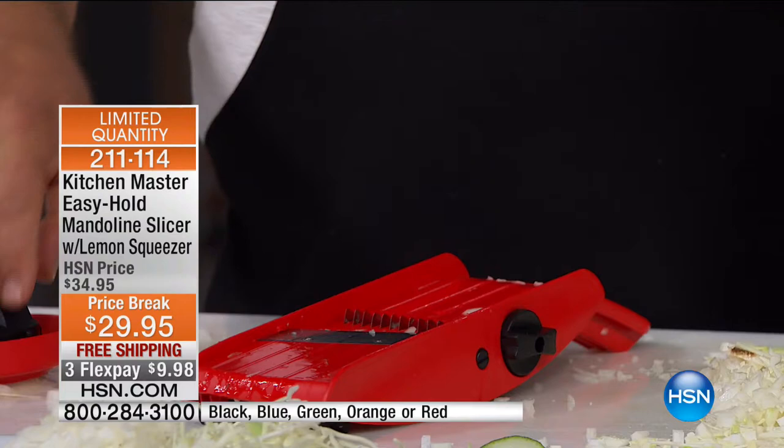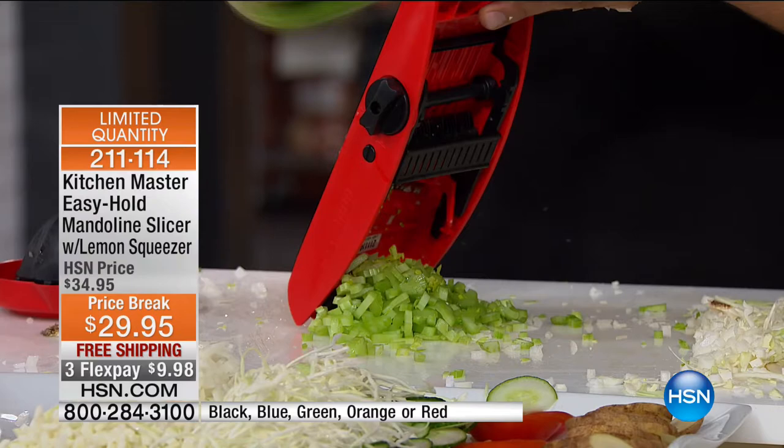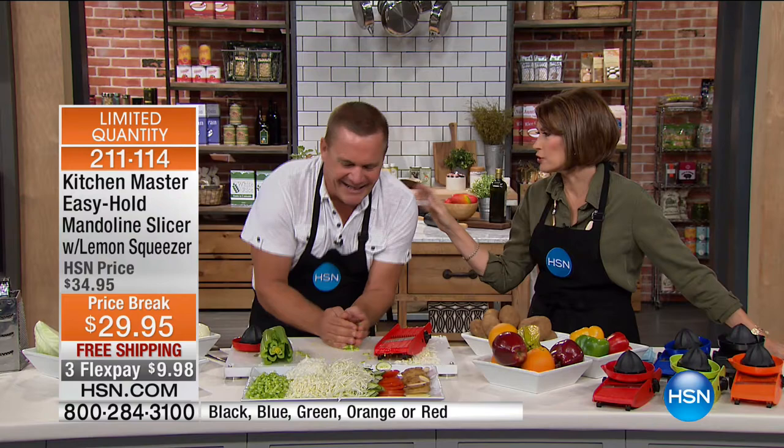Without changing any settings, the same setting you use for mincing onions works for onions, cabbage, and celery — anything that grows in layers. You can do one or two stalks of celery, or grab the whole bunch and brush it through. You can chop more celery in 10 seconds with this machine than you could chop in 10 minutes with a knife. After you chop it, put it in a strainer and rinse it in cold water to get the dirt out.